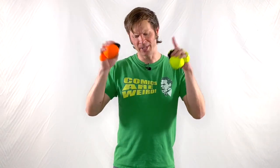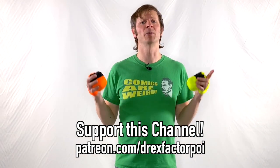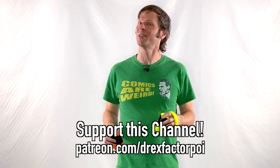This video would not be possible without the kind support of all of these lovely people — my flow patrons over on Patreon. They and the people listed down in the description helped to make this video and all the videos on this channel possible. Thank you one and all for your very generous support. If you'd like to support my work, you can sign up over at patreon.com/DrexFactorPoi, where you can get access to a whole host of awesome rewards and help me in my mission to bring poi spinning and flow arts to the whole wide world.